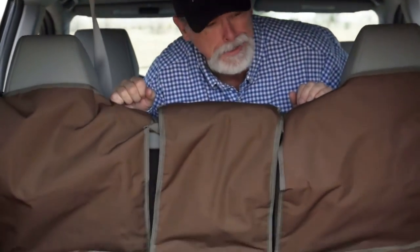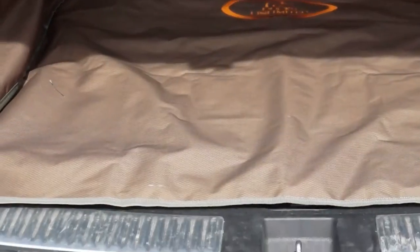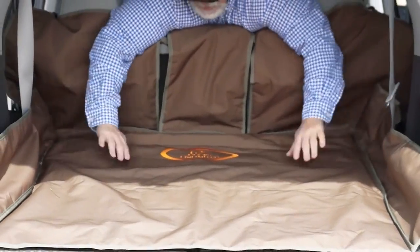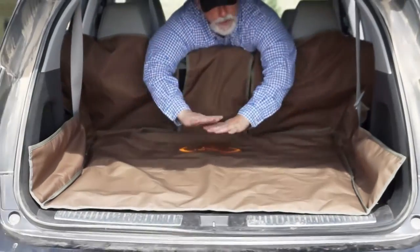That's all it takes — just a couple of snaps, put it in, and it covers up eight inches on the sides and the entire bed.